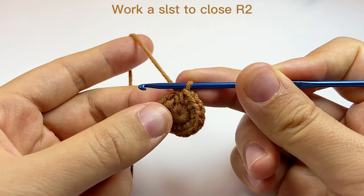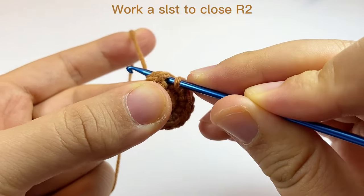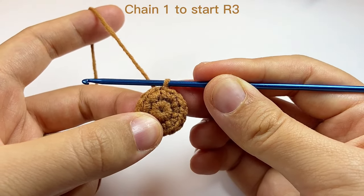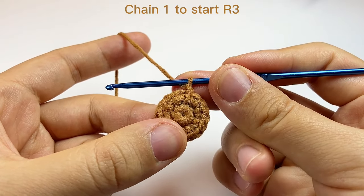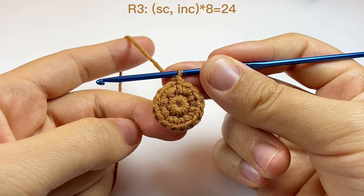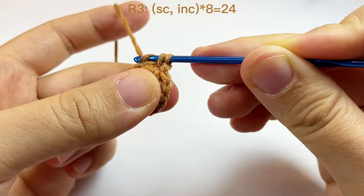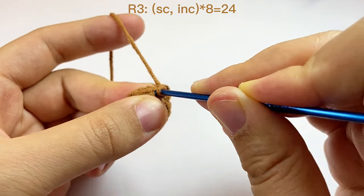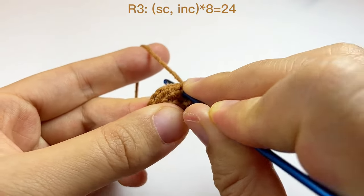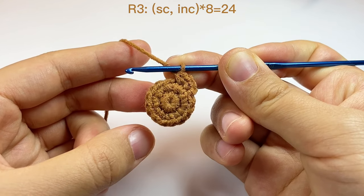Then we still need to close this round — every time we close a round we do the same: find the first stitch and work a slip stitch. Then every time we start a new round, we work one chain as a turning chain and don't count this as a stitch. In round three, we will do one single crochet and one increase, and we will repeat this eight times.